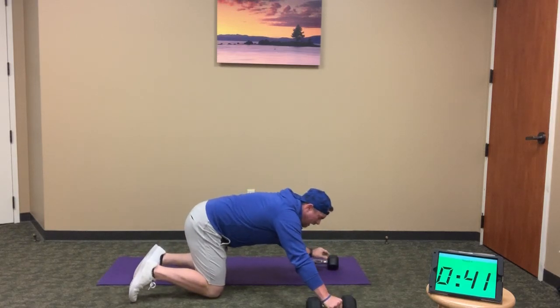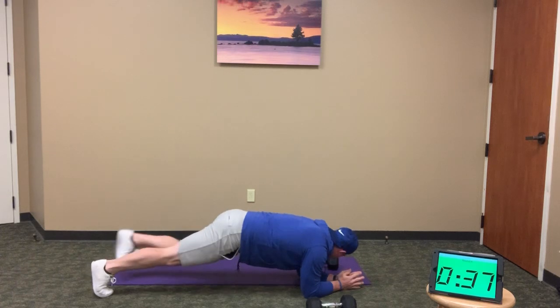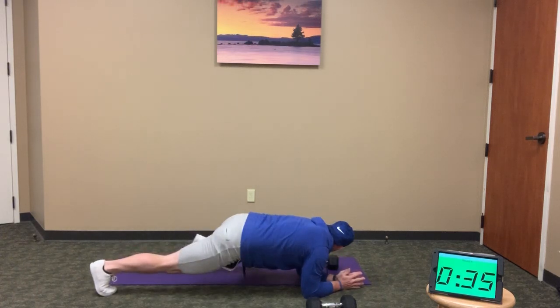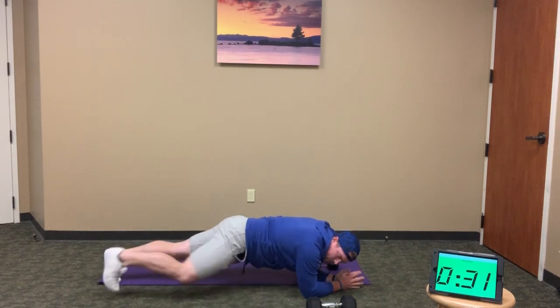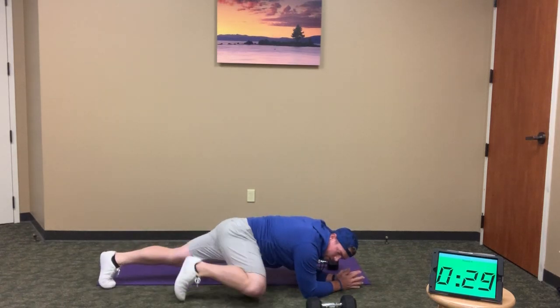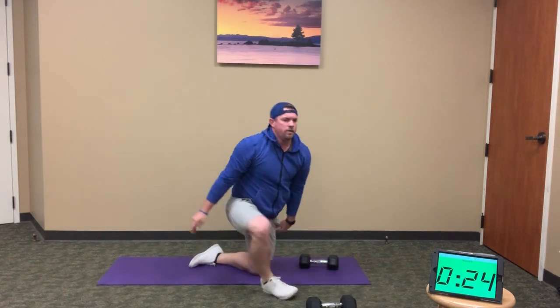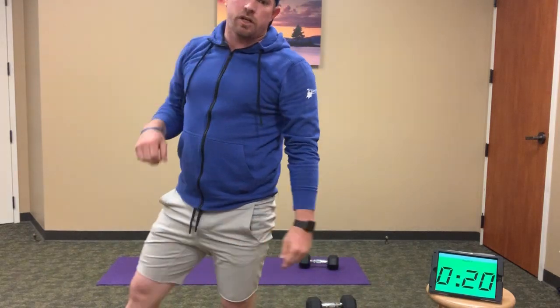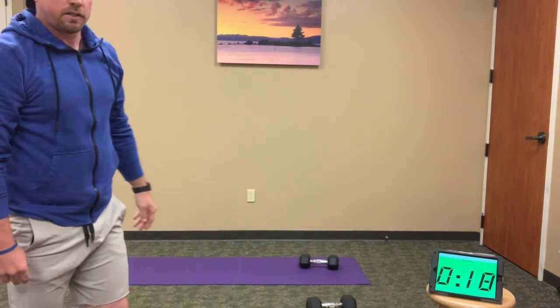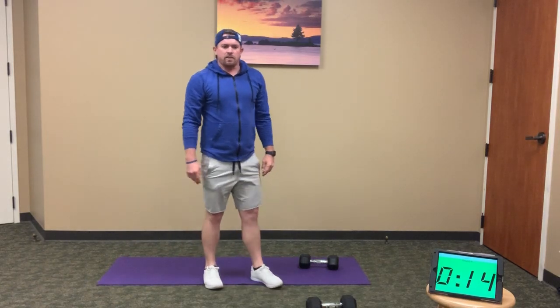12 low plank knee tucks: 1, 2, 3, 4, 5, 6, 7, 8, 9, 10, 11, and 12. Good work, keep it up. If you're finishing up, still finish here — we've got 20 seconds. We're four minutes down, six minutes to go. Back to our third round of thrusters coming up.